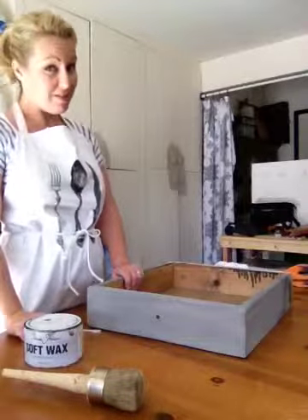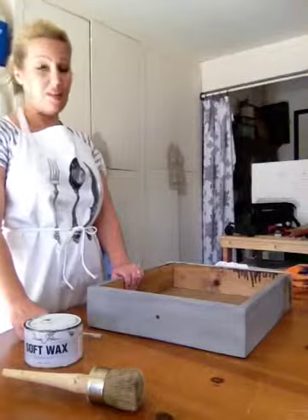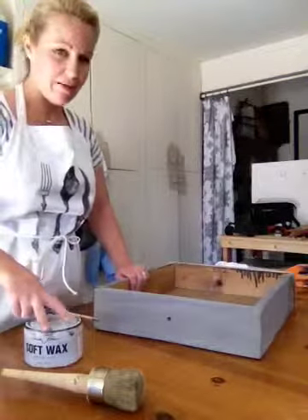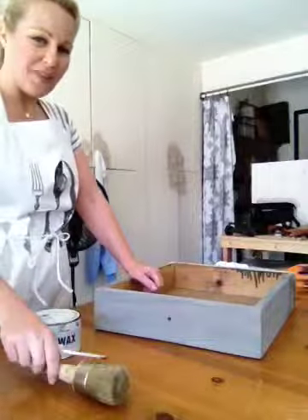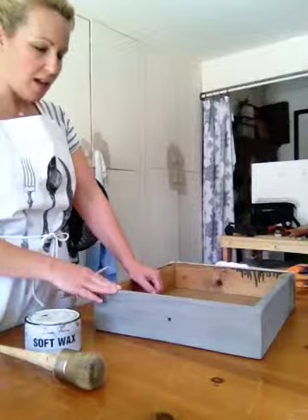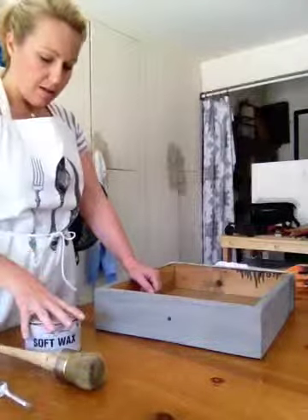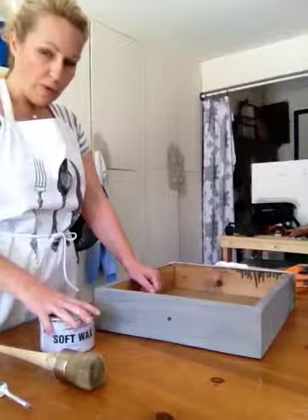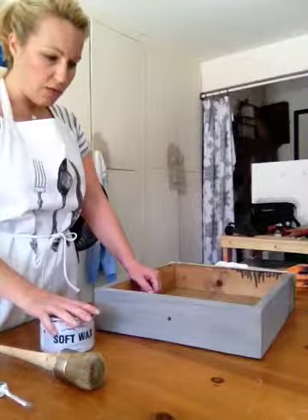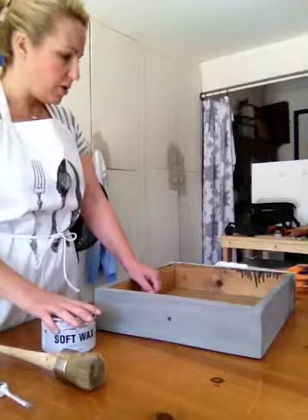Hello, today we're going to finish our drawer. My daughter is helping me today, so she's making me laugh. I did the base paint and let it dry, then I did the wood stain and it's dried overnight. Now I'm going to wax it with my dark wax to achieve the look we're going for, which is to match the coffee table that's already done.